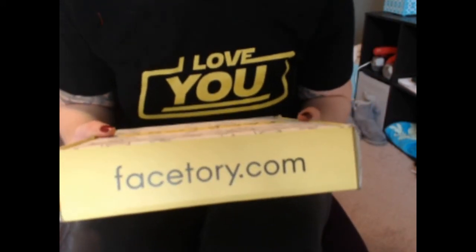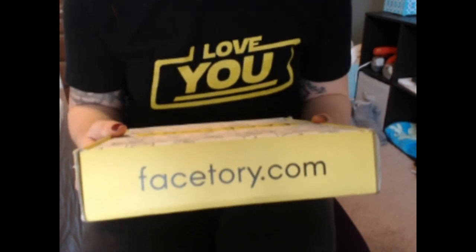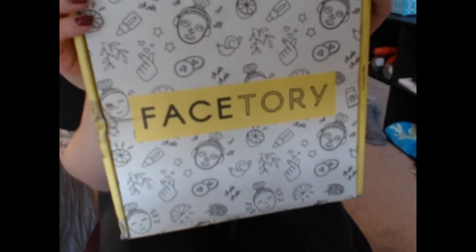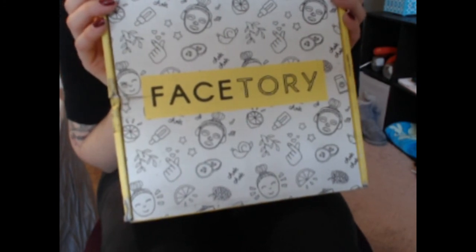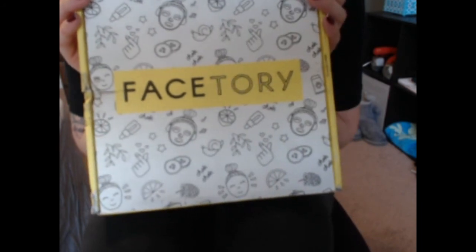Hi guys, today we are opening a subscription box. This is my very first one from this company. I have no idea what to really expect. This is FaceTory. This was, I believe, $14.95. And I think it said you get seven sheet masks — I believe they're all sheet masks.